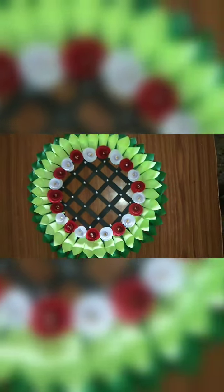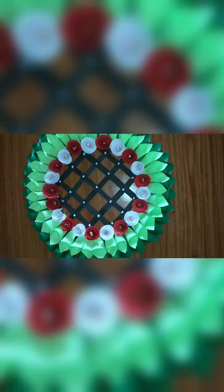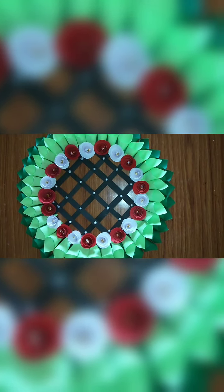Now our wall hanging is finished. After it dries, you can hang it anywhere. Thank you everyone for watching my channel. If you like it, subscribe, like, and comment. Thank you.